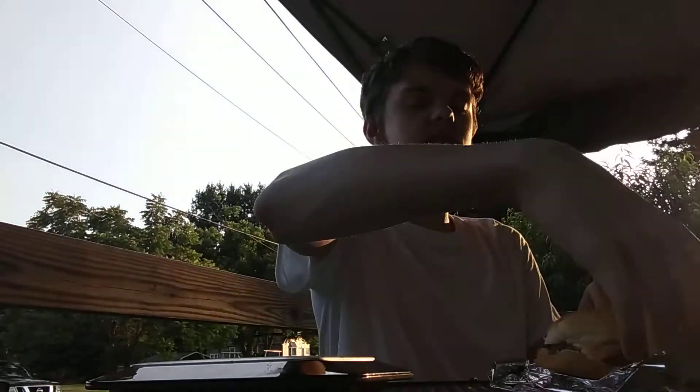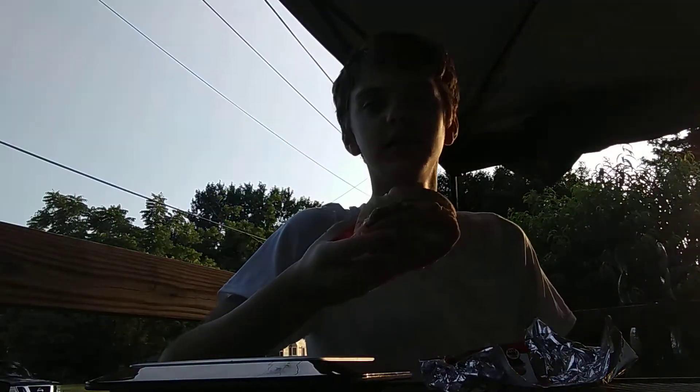Alright, so you see this 7-Eleven cheeseburger. It's a quarter pound Angus beef one. Let's see how quick I can eat this. I have my timer right here, and we're going to start right about now.